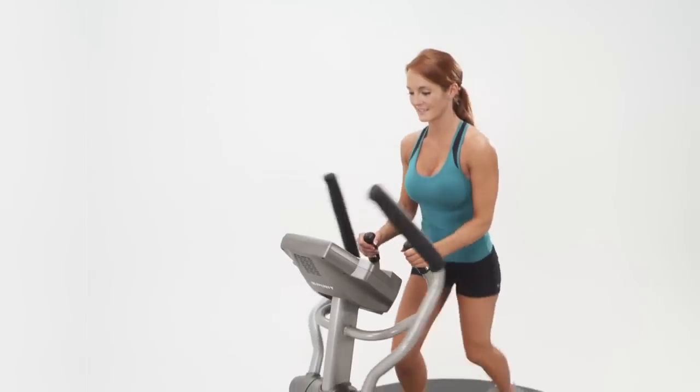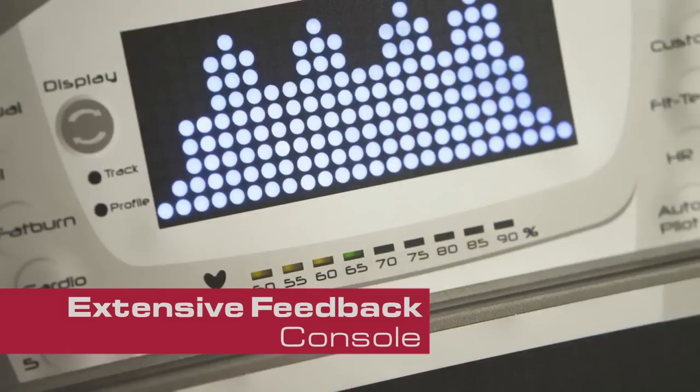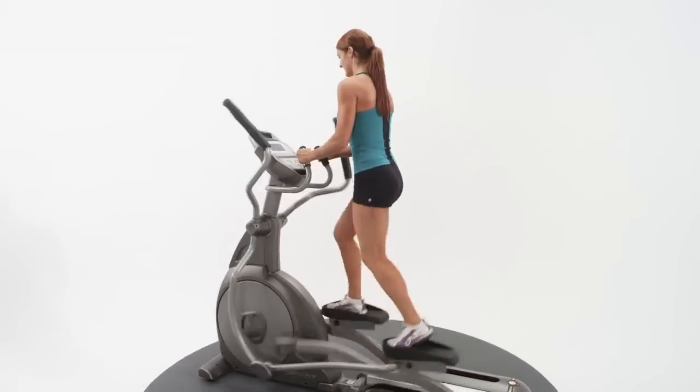You'll appreciate the many easy-to-use console features. The extensive feedback console lets you know where your heart rate is with a simple-to-read bar graph. This is one of the best ways to measure your workout.